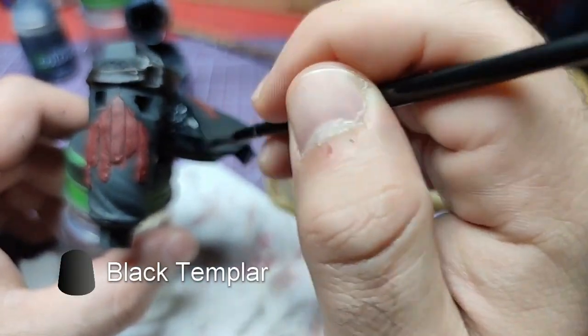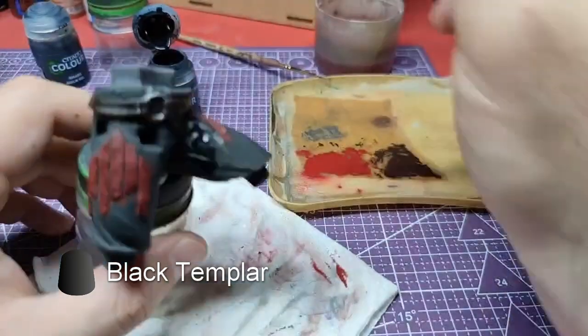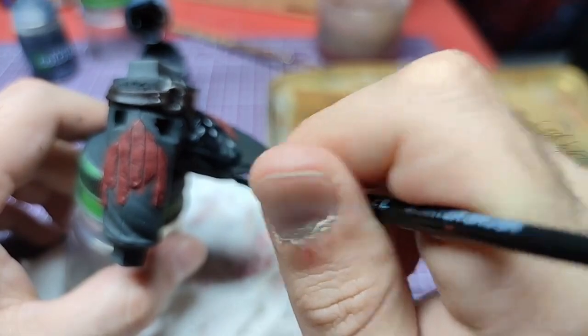Now it is time to paint the main part of the lower body, which is the pants. We will use Black Templar Contrast Paint as it will give the model a nice black leathery cover without being flat.